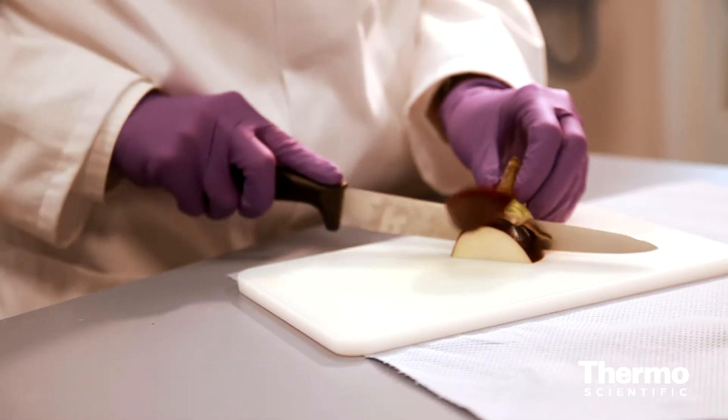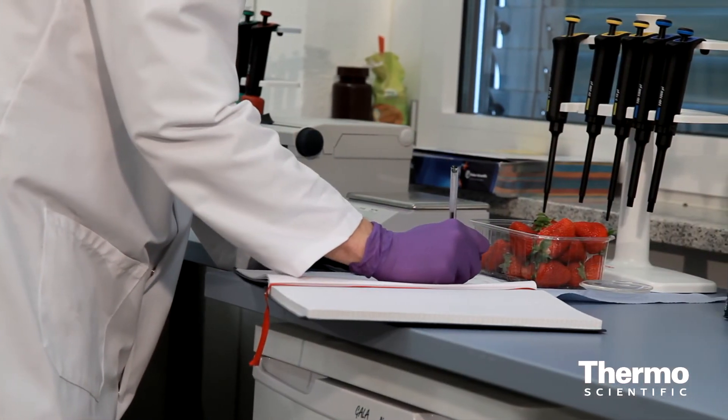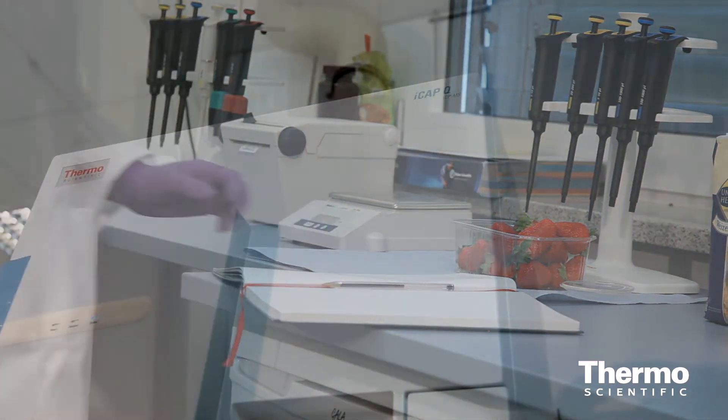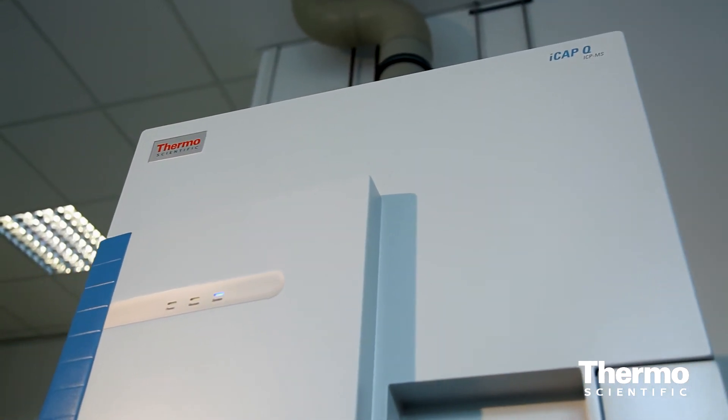Although there have been other issues in food relating to arsenic. One of them is the problem we have with imports of brown rice syrup, finding very high levels of arsenic in that sample. ICP-MS coupled with ion chromatography again was the best way to determine if that was a major issue or not — and indeed, unfortunately, it was in many cases.